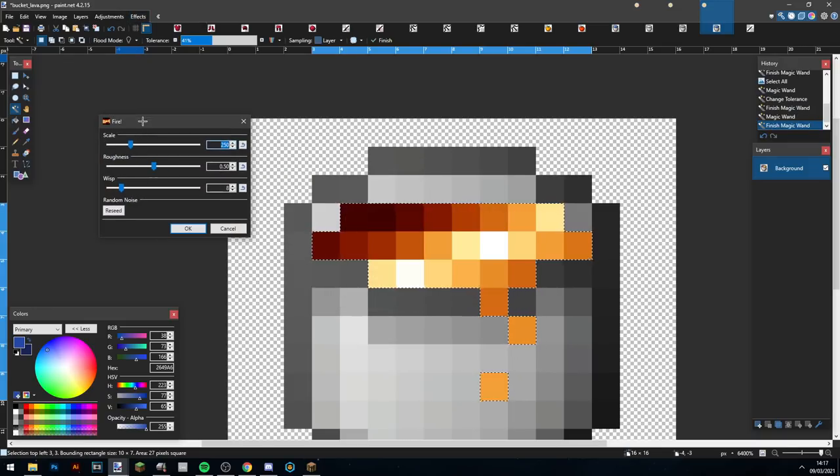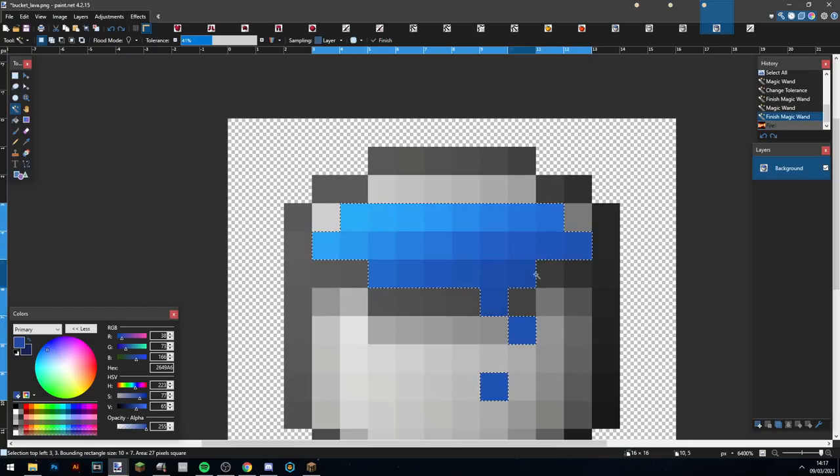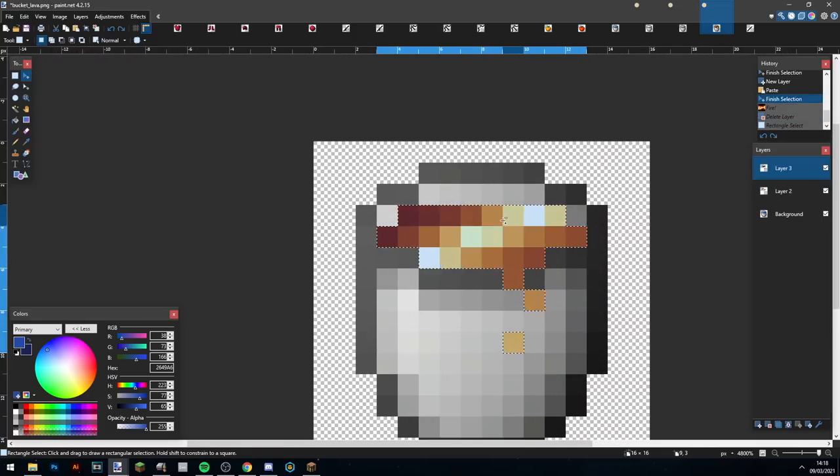Then I make the lava bucket. There's a plugin in Paint.NET called Flames which lets you create a lava effect, so that's what I do here — I think it looks pretty good.